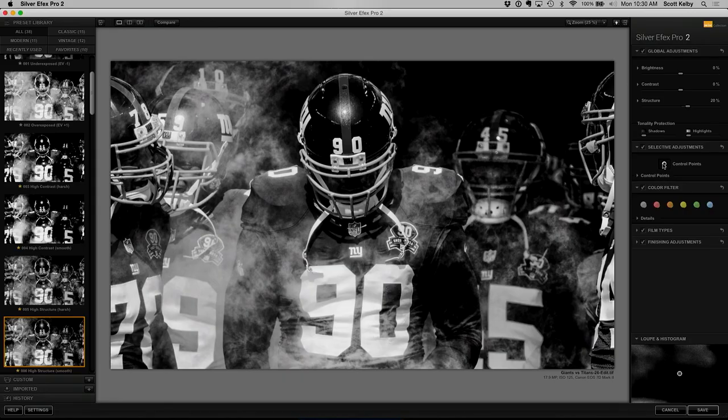Let's grab a color point and add it to his helmet. If you think that's not bright enough, well, we know we can make it bright enough. Let's get this pretty much close to the size of his helmet. There we go, and let's increase the brightness.